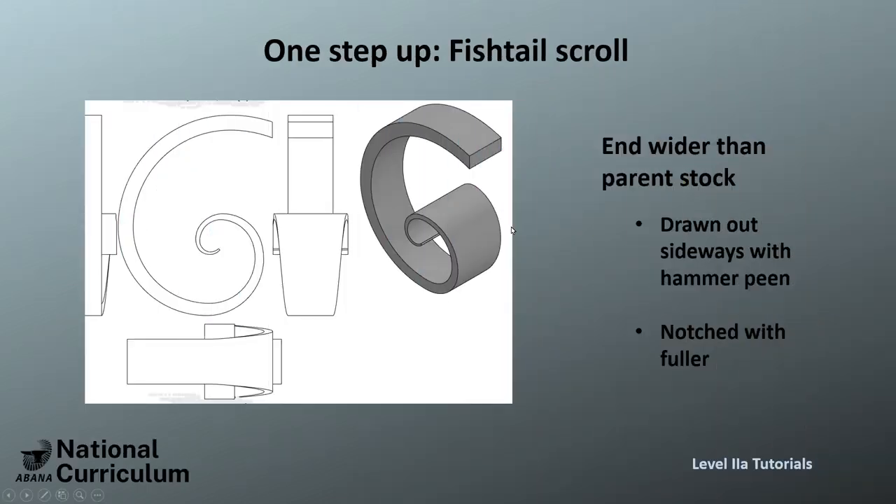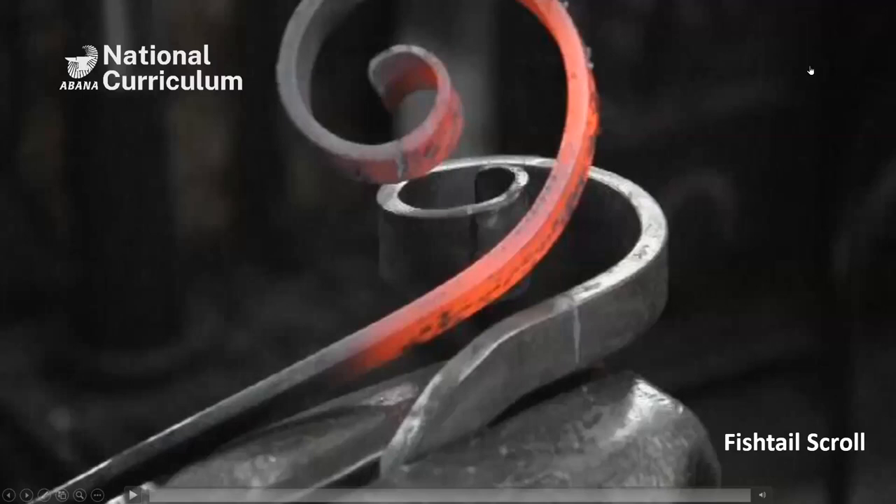The fishtail skull — the one that's like the one before, but it's tapered and wider. I don't have to explain a lot because it's pretty much exactly the same as what we have with the ribbon skull, so I'll just show you the video of how it's done.